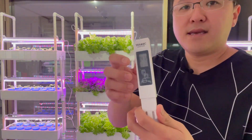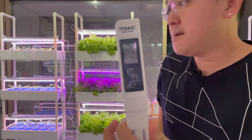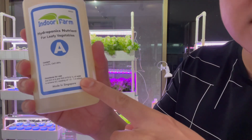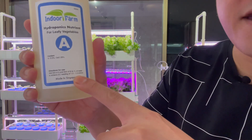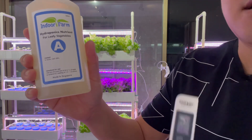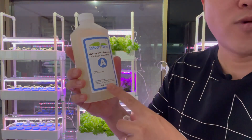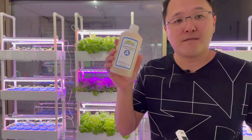One last thing: as you can see, the meter is in µS/cm — micro siemens per centimeter. And looking at our nutrient label, it says mS/cm — milli siemens per centimeter. So when you see 1.0 to 1.5 mS/cm, it also means 1,000 to 1,500 µS/cm on your meter. The conversion from mS to µS is 1,000 times, so you can easily convert between the two units.